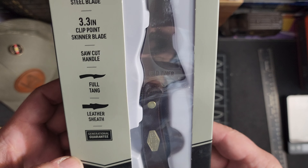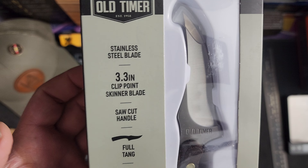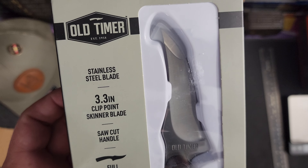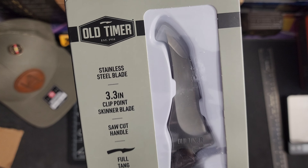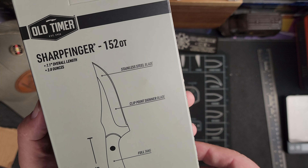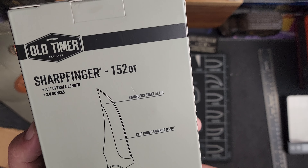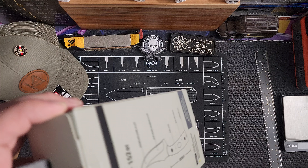Let's see if you can see that. It's a 3.3 inch clip point skinner blade, saw cut handle, full tang. It comes with a leather sheath, stainless steel blade. It says it's 7.1 inches overall, 2.8 ounces. Let's get into it.